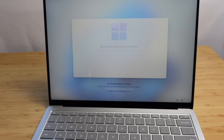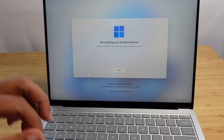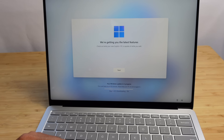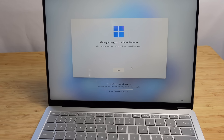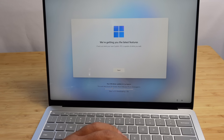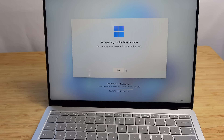Next up, we're getting the latest features — check out what your new Copilot Plus PC is capable of while you wait. The Windows update is in process. This can take around 30 minutes — please keep your PC on and plugged in. There are three steps: step one is downloading. The key thing we don't want is for the computer to die during the update.